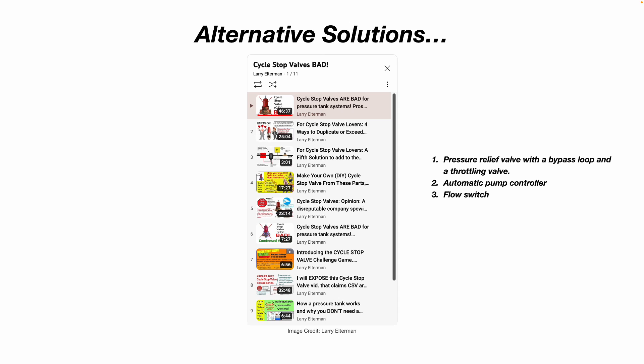I used a cycle stop valve on my personal property. I don't have any electric bills to show whether my electric bill went up, down, or stayed the same. But I can attest that when I would take a shower after installing the cycle stop valve, my shower would not be interrupted with fluctuating water pressures. Before I had the cycle stop valve, I'd get in the shower with full pressure, then the water pressure would start to decrease, and then increase again when the pump kicked on. The cycle stop valve eliminated that specific issue.